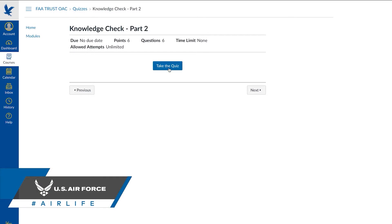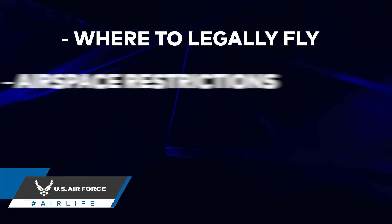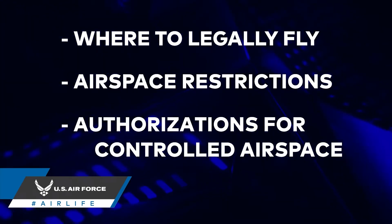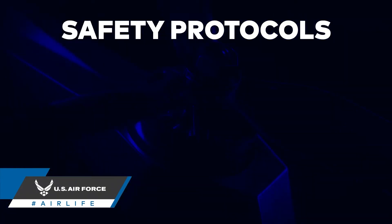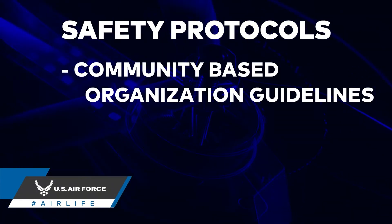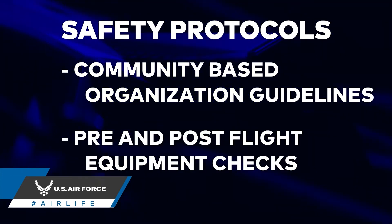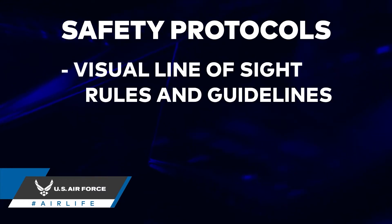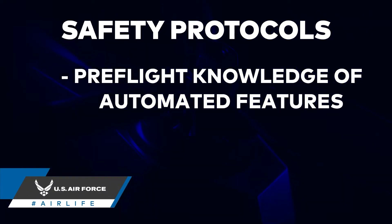The multi-part quiz covers a range of topics: where you can fly and airspace restrictions, obtaining authorization for controlled airspace, safety protocols for flight operation including community-based organization safety guidelines, pre and post flight equipment checks, rules on visual line of sight, registration guidelines, and pre-flight knowledge of any automated drone features.